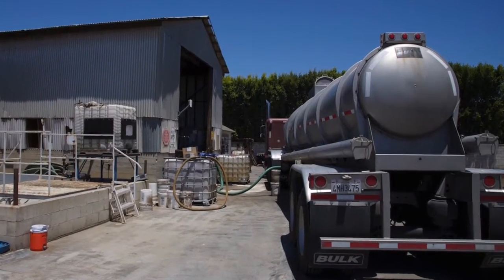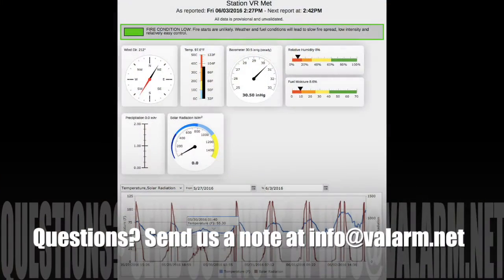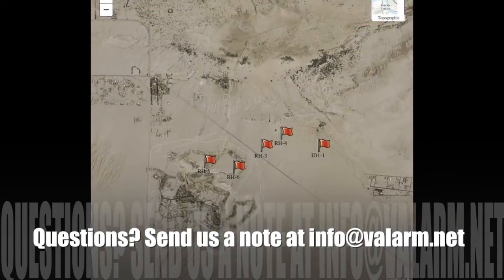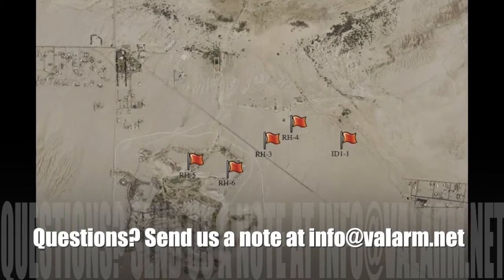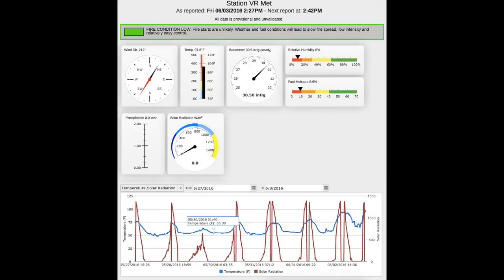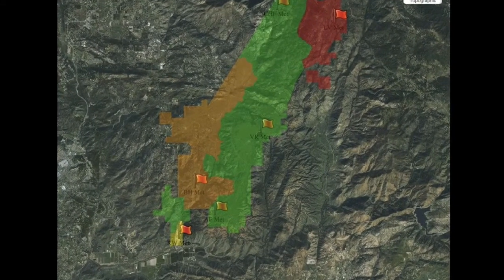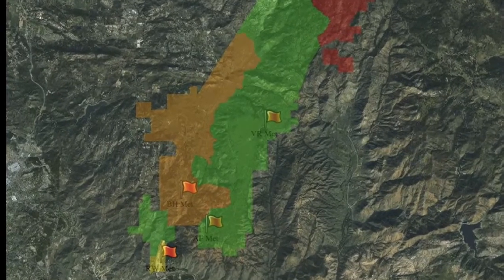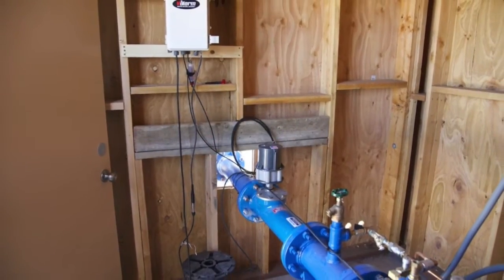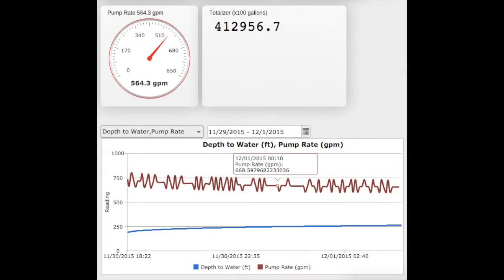Do you need remote sensor telemetry information on a web-based dashboard? We can help you with real-time web pages featuring maps, graphs, widgets, styles, and other graphics that show you and your teams exactly what's going on with your remote assets in the field. You can receive alerts if a sensor value goes above or below your desired threshold and monitor your remote assets from any device with a web browser, like your phone or tablet.